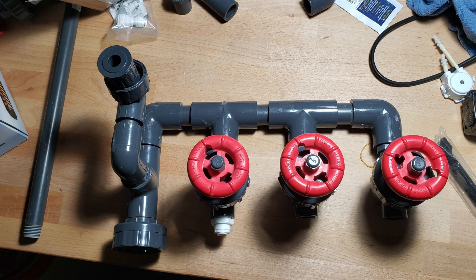Here is the manifold fully assembled. The last thing I did was install the 3/4 inch union — you can see it right by the T-fitting — and that is connected to a 3/4 inch PVC Schedule 80 pipe about 2 inches long. That keeps the union as close to the T-fitting as possible.